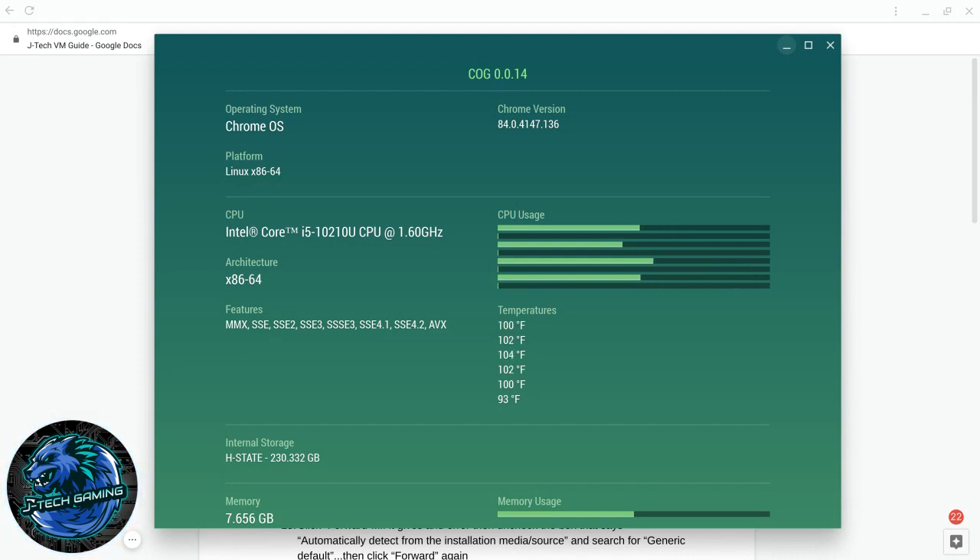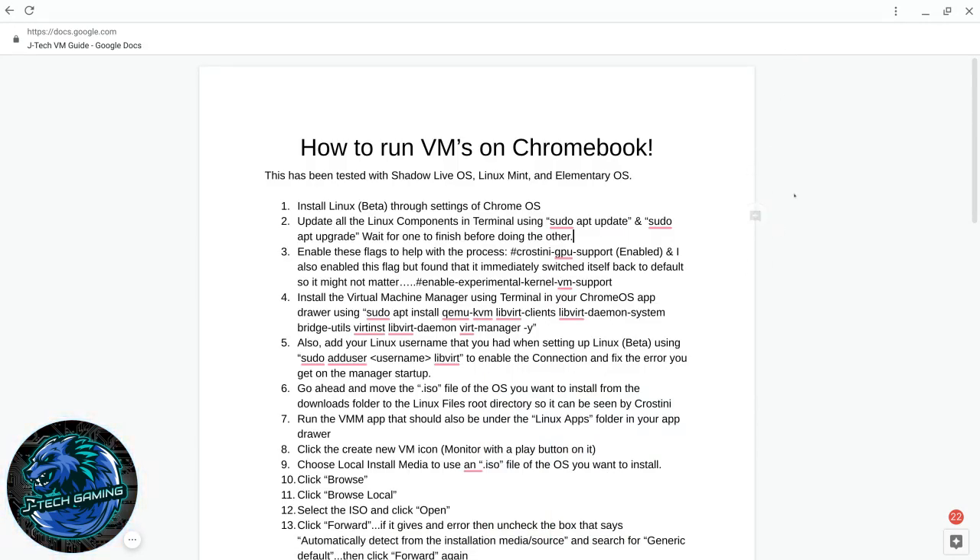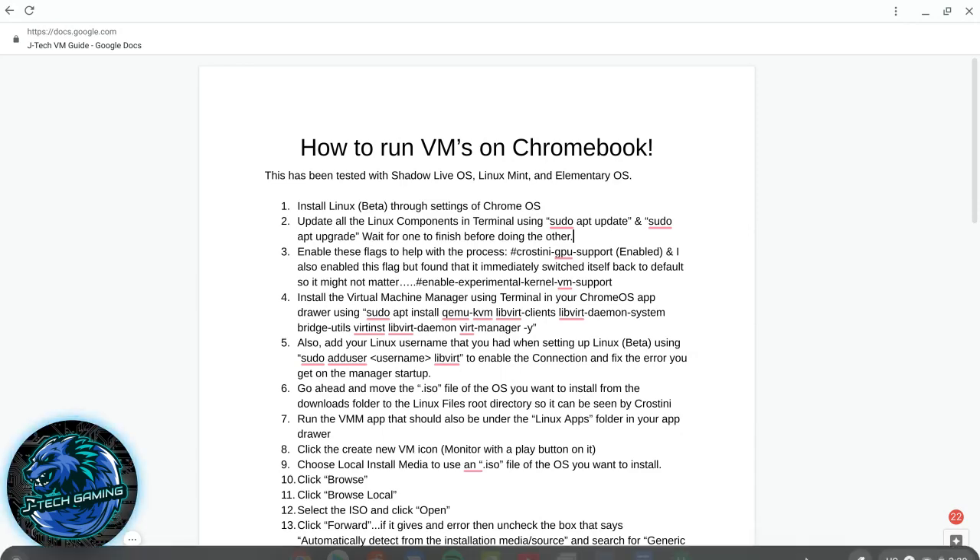I have a list of all the things we need to do to get this up and running, whether you're running Linux Mint, elementary OS, or anything like that. The first thing we need to do is install the Linux Beta through Chrome OS settings.